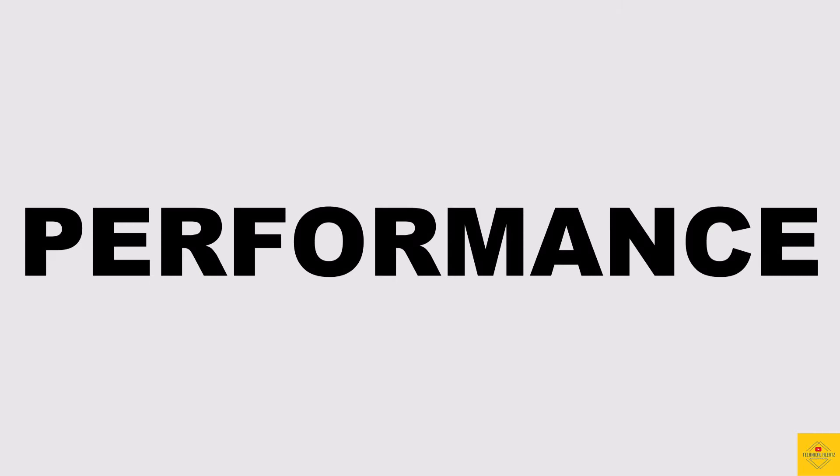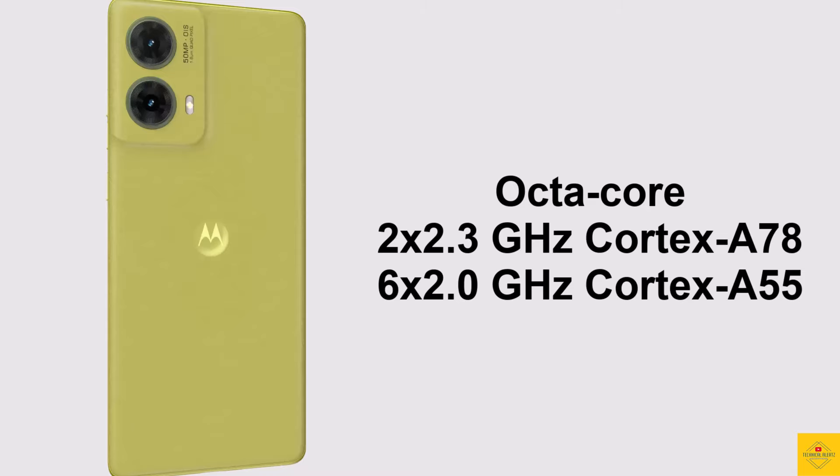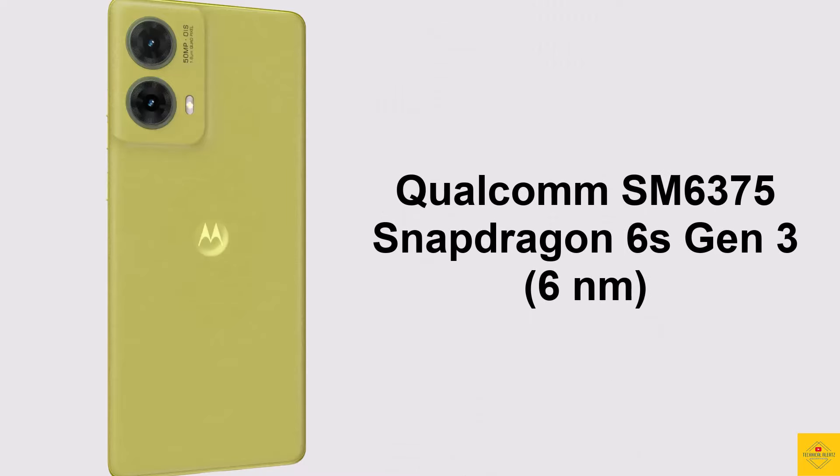Under the hood, the phone features an octa-core CPU with 2.3GHz dual-core Cortex-A78 plus 2GHz hexa-core Cortex-A55, powered by the Qualcomm Snapdragon 6s Gen 3 6nm chipset paired with an Adreno 619 GPU.